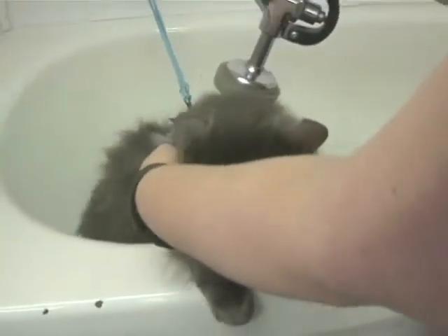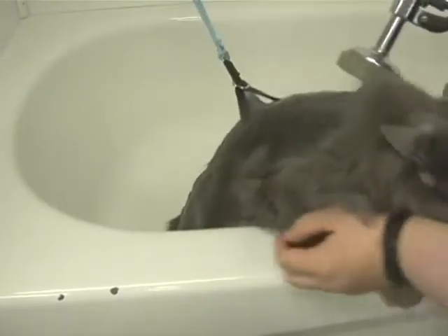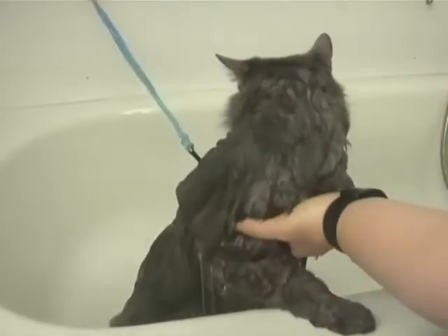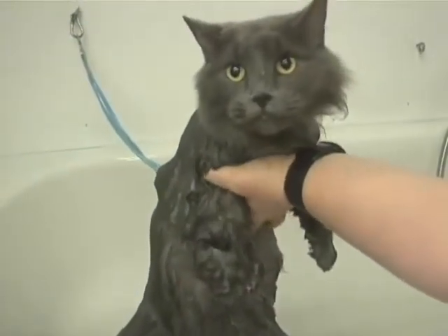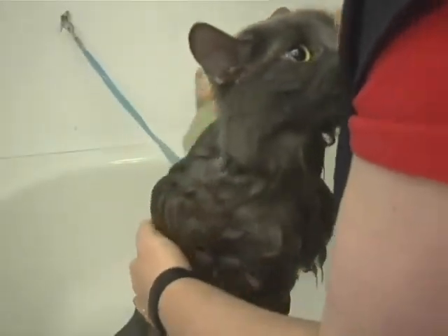You're going to want to just wet her all the way down. You can wash a cat's head, but I usually don't because they're so scared. When you use a shampoo, you have to make sure it's made for a cat, otherwise it can burn their skin or hurt them.